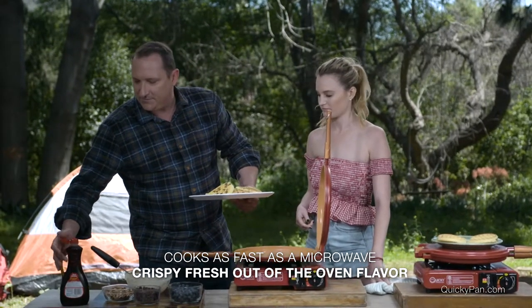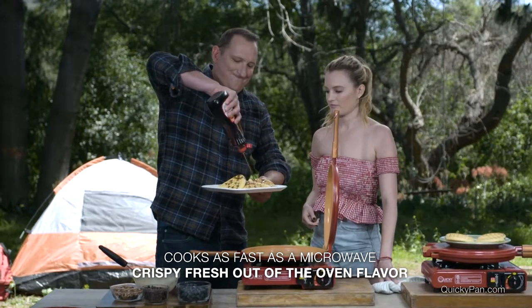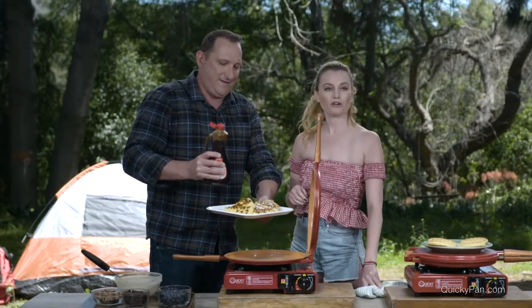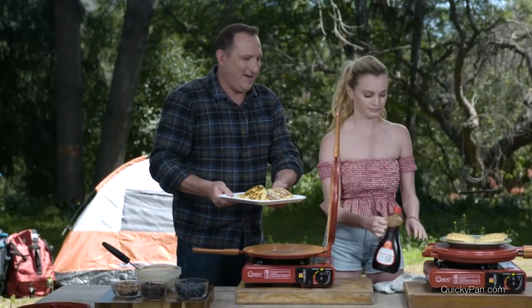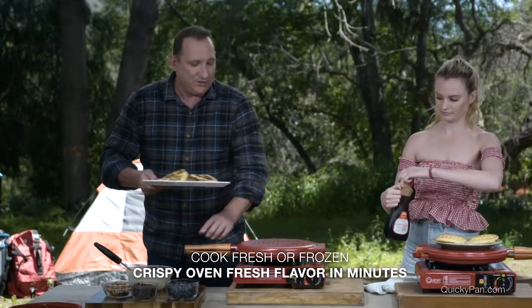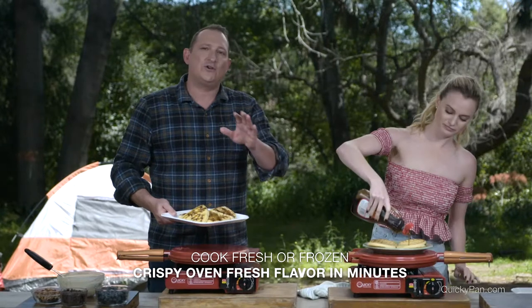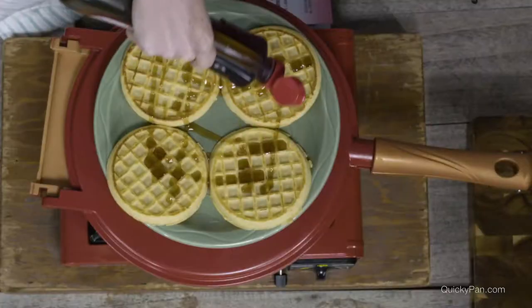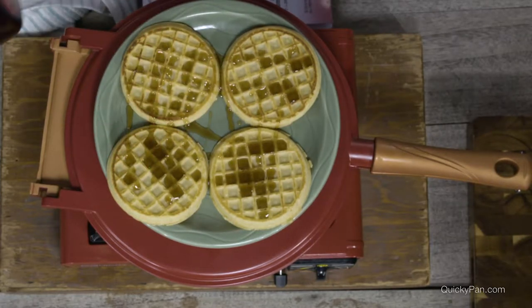And then I'm just going to smother it all in some of our syrup. Even the most stubborn people who don't want to go camping — after you show them this, they will be all about it. And so whether you're cooking from scratch or you're cooking from frozen, you're going to use your quickie pan whenever you need to cook something, whether you're camping or at home or in a park. The quickie pan outdoor cooking system is perfect.